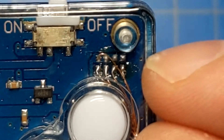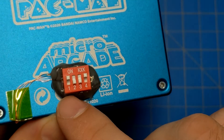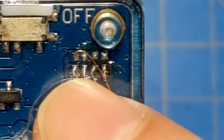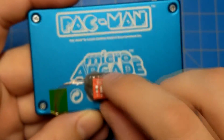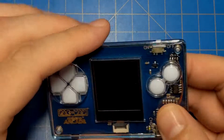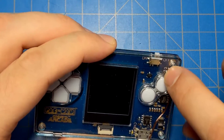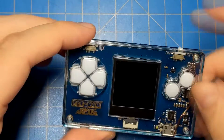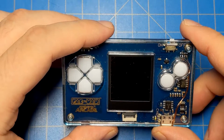A quick clarification: the top four pads are all common — connected together — so I only have one wire coming off those, and that wire connects to all four pins on one side of the four-position DIP switch. The lower four pads each have their own wire going to individual pins on the other side of the DIP switch. Depending on which switches I turn on, that controls which game starts up — just like connecting the corresponding pair of pads directly.